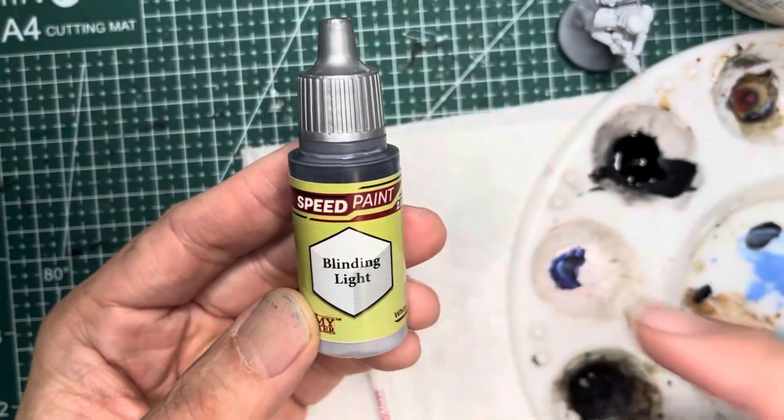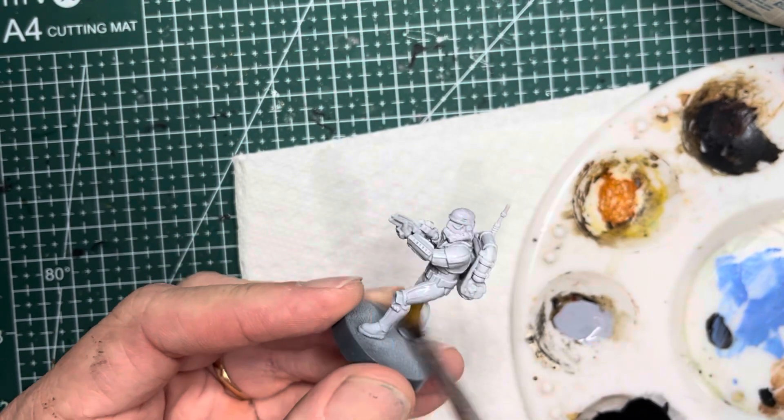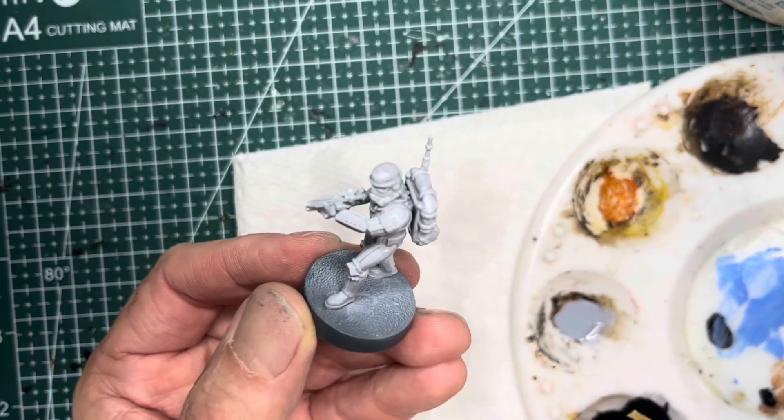The fourth technique is the most conventional. I just apply Blinding Light speed paint all over the model and it settles into the recesses as shadow and highlights the upper surfaces automatically. Nice and easy.